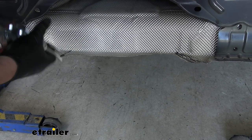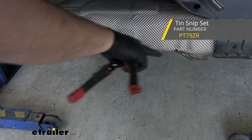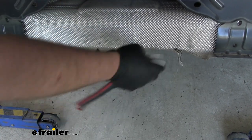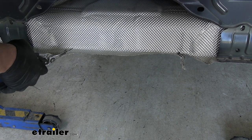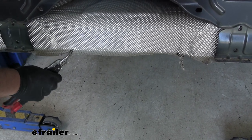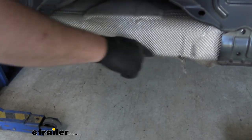We're going to take a pair of tin snips and cut this line here — we'll have an identical line over on the other side. What we're going to do is take the tin snips, cut on both sides up to that line, and then fold this piece.